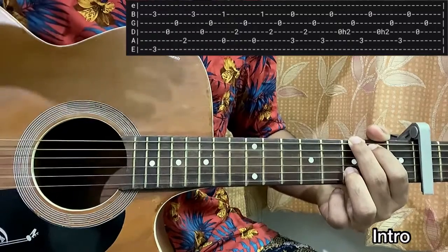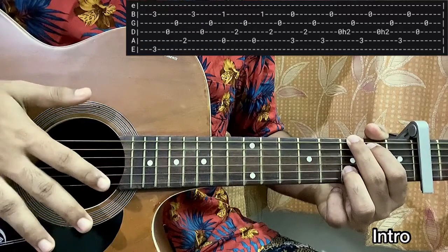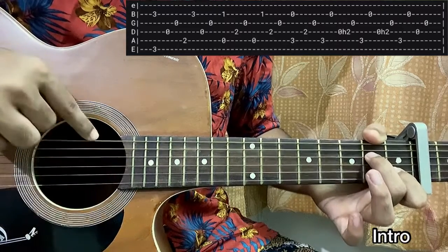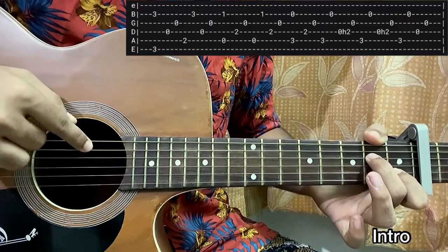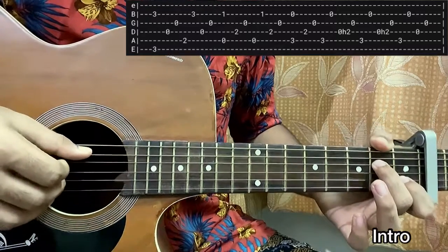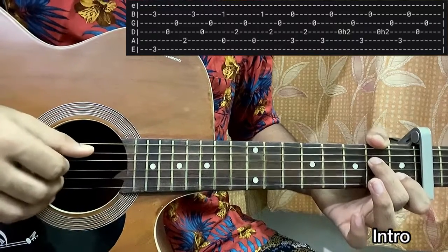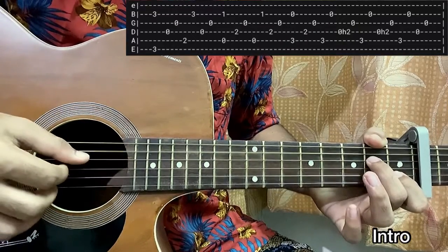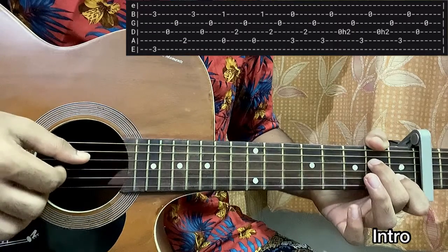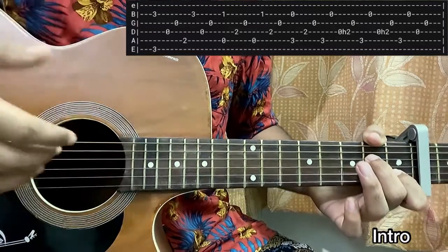Now we try the exact same pattern on the A minor 7 chord: index on the B string first fret, middle finger on the D string second fret, top E string open, A open, G open, and high E open. We're going to pluck the A and B string since the bass note is now on the open A string. Then D, G, then A, then B, then D, G — it's the same pattern.